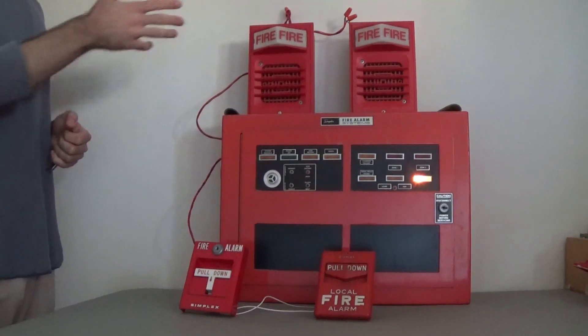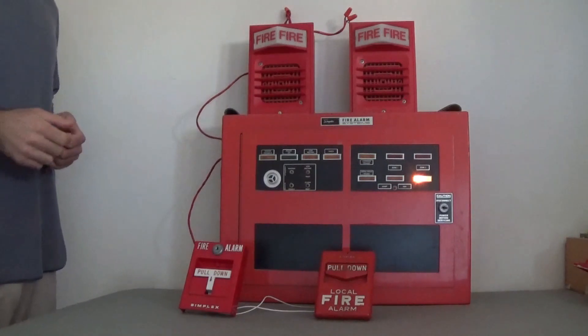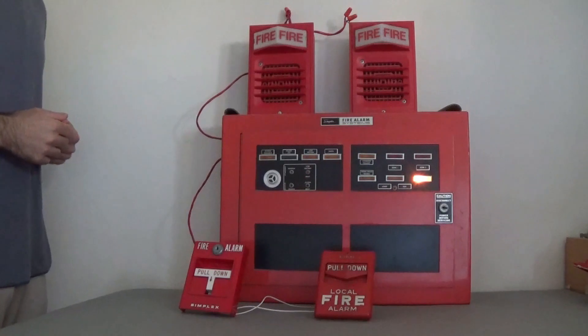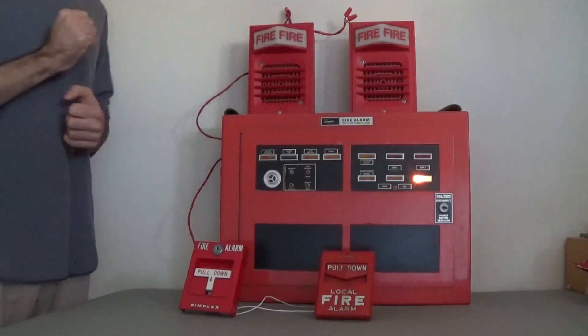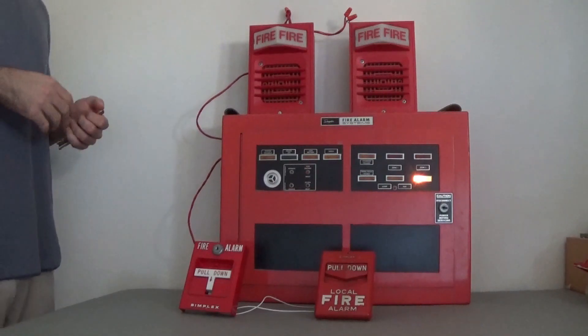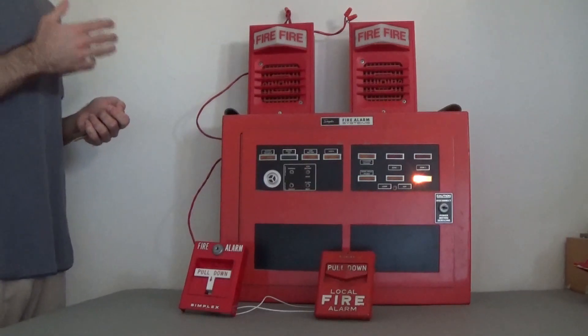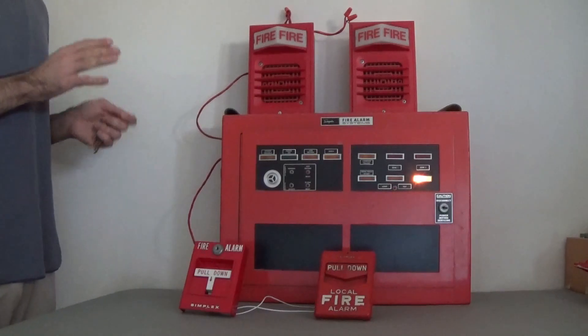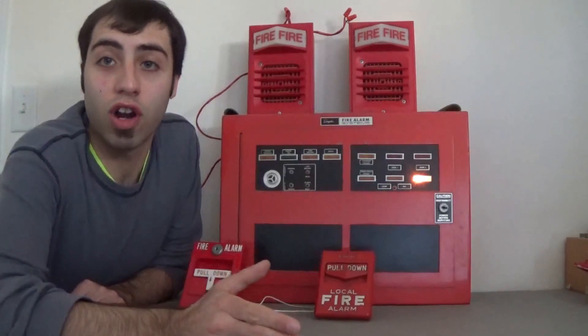The strobe on the left is the version most of you are used to — it has a potentiometer you can control the flash speed with. I think I have it set to the fastest flash speed, which still isn't super fast. The one on the right is the older revision with a larger circuit board and no potentiometer. It's noticeably brighter and flashes extremely fast, and there's nothing I can do about that. So if you have photosensitive epilepsy, please do not watch this.